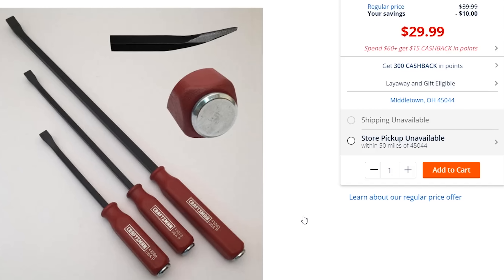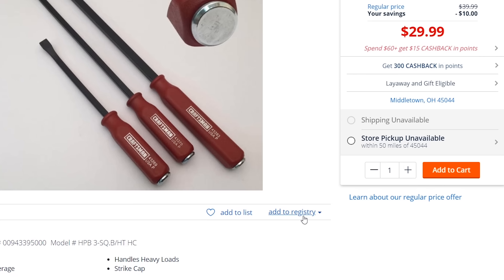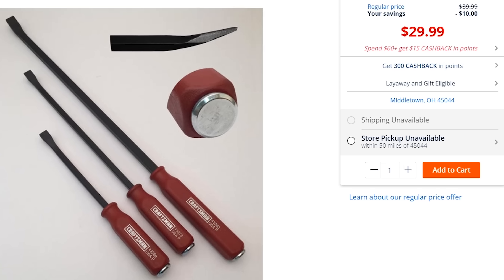Next I would look for a good set of pry bars. For the money, this Craftsman three-piece set made in the USA — these are tough, good pry bars. I've owned my set for years and never broke one; they are great. I would definitely try to snag those. Even if you couldn't get a warranty later on, for $20 they're going to last and you're going to get your money out of them.